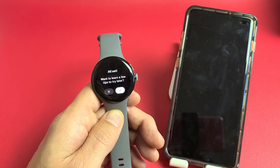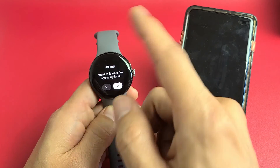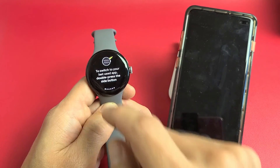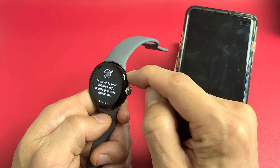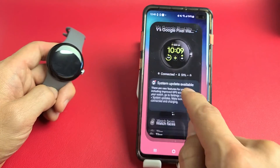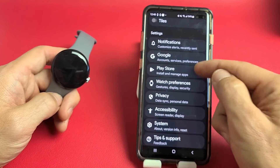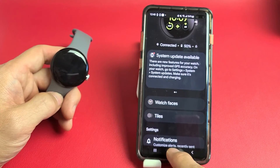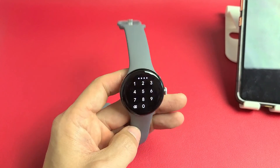All set — you can learn a few more tips or try later. To switch to your last used app, double press the side button. You should be up and running now. You have a lot of settings on the watch app as well — you can change watch faces, notifications, privacy, accessibility, system, and so on. That's pretty much it. Any questions or issues, just comment below. Good luck, guys.